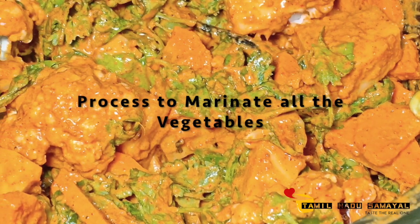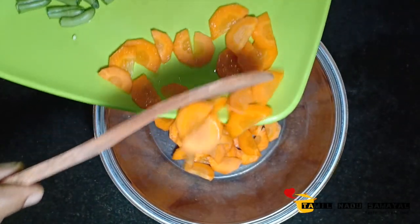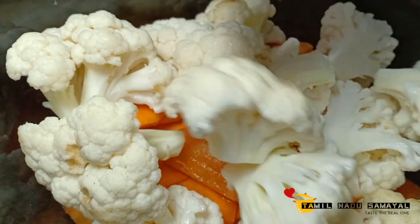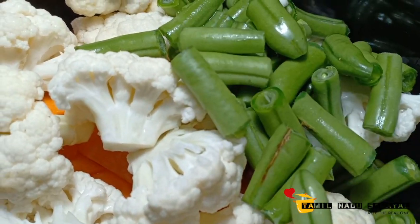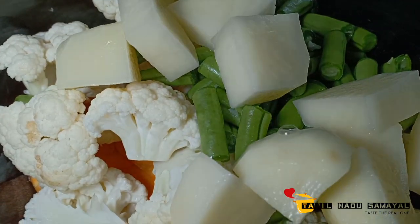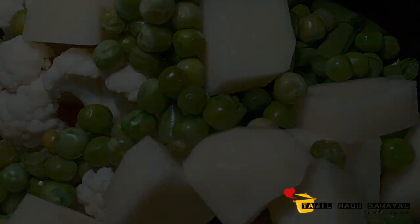Add the vegetables. Add 150 grams of beans, cut 1 small onion, and 100 grams of pepper.